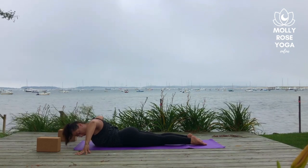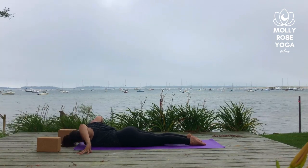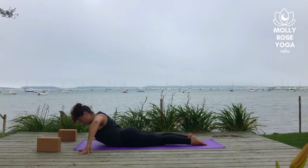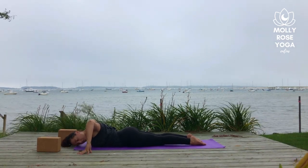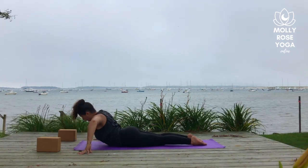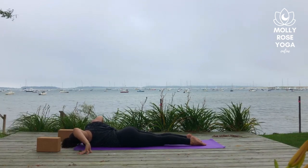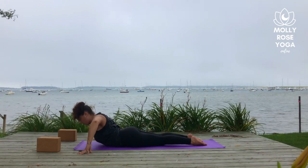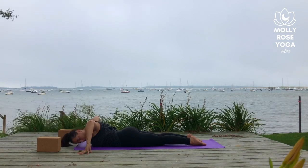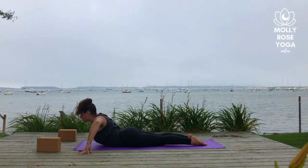Inhale, lift through center. On an exhale, dip the left shoulder. Inhale to rise up. Exhale, drop the right shoulder to the center of the mat. Once more to each side. And then on that last breath in, lift the chest a little bit higher. Lower all the way down to your mat.